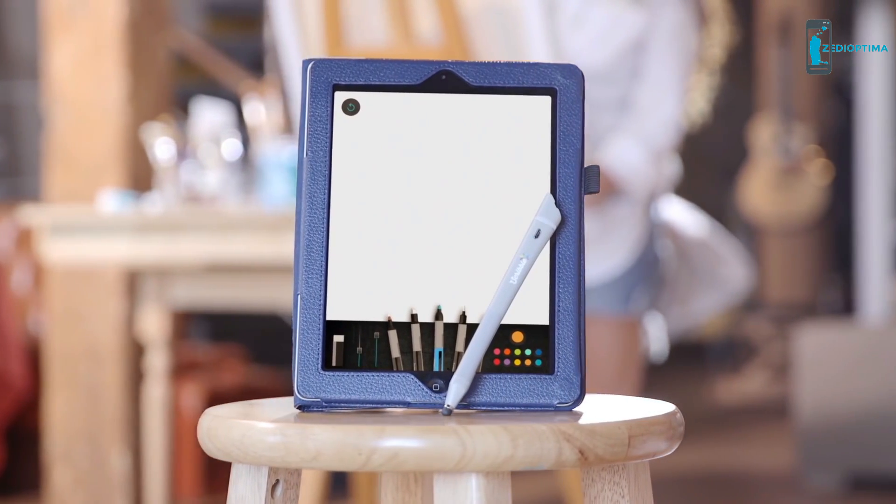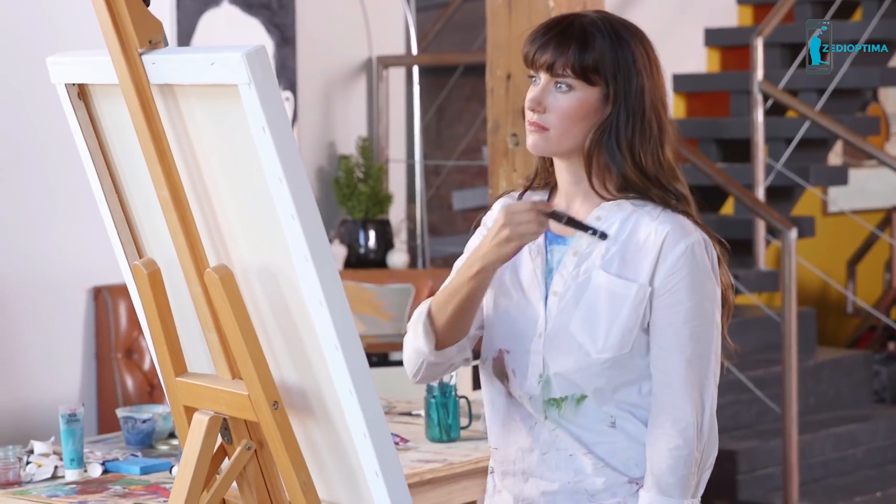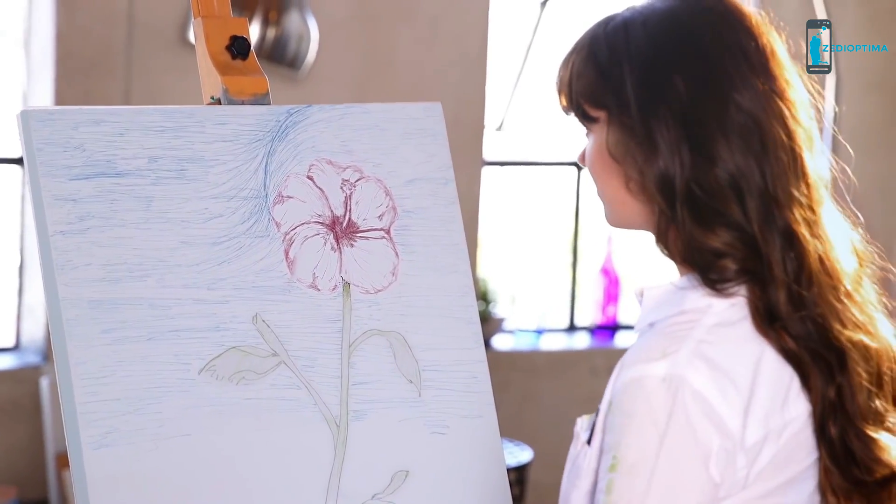And with the Scribble Smart Stylus, the colors you scan will sync up with your smart devices via Bluetooth. With Scribble, the world is your palette.